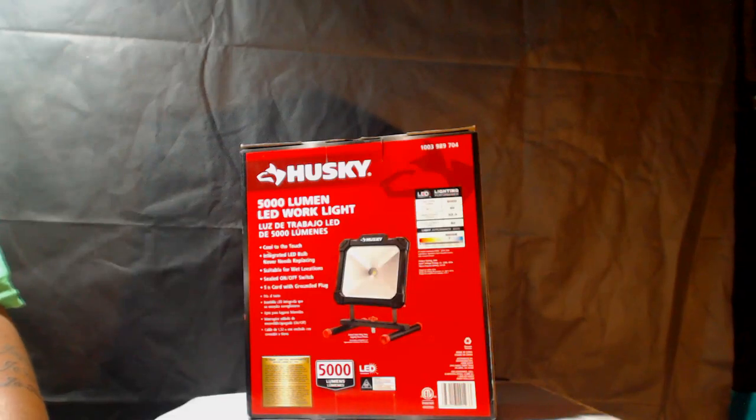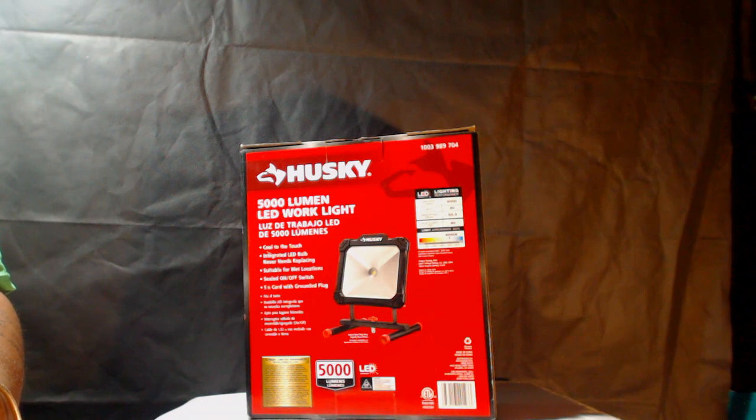Good afternoon, welcome. This is another product review — this time we're looking at the Husky 5000 lumen portable LED work light. Sit back, relax, and enjoy the show.